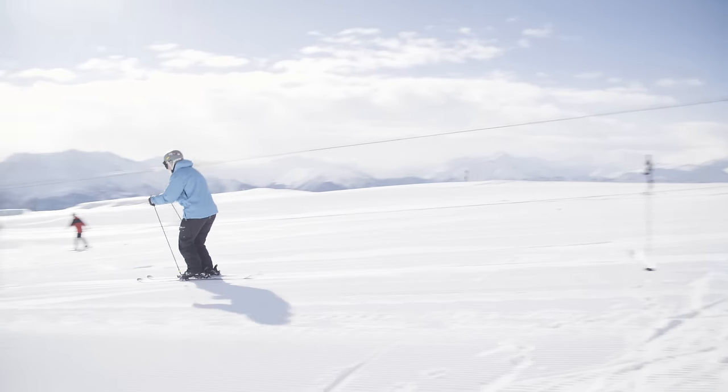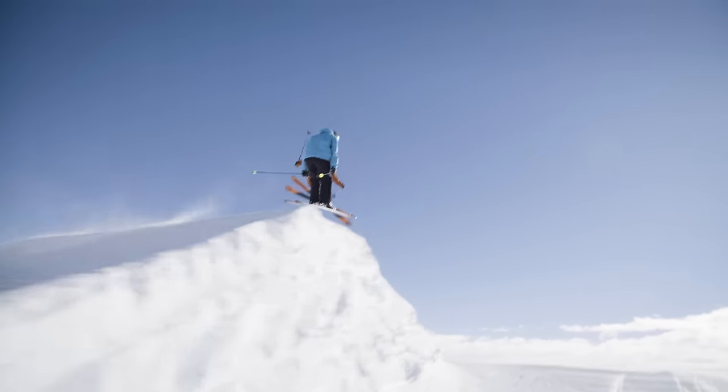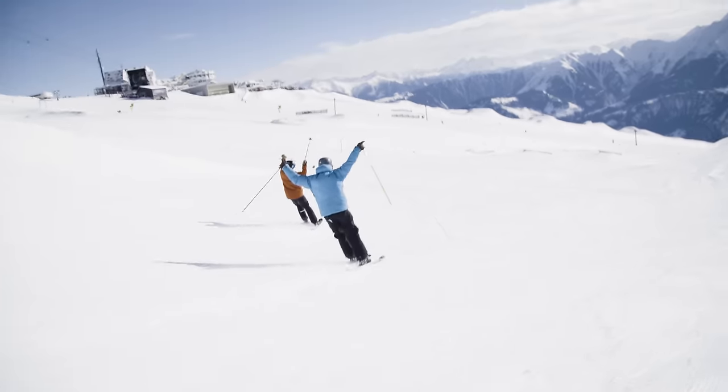In this video, I'm skiing with a beginner skier and I'm trying to correct his jumping technique. Since he's pretty talented, we managed to go as far as hitting some pretty big jumps. Stay tuned and see how Roger learned all of this.